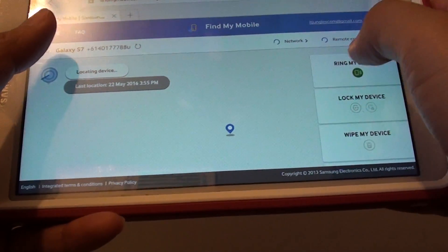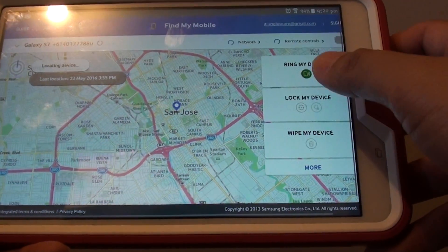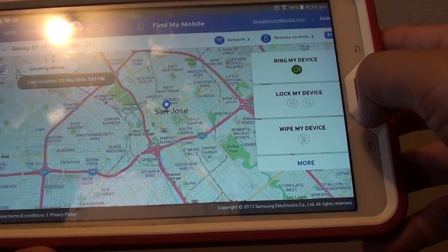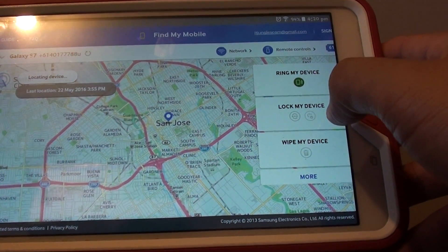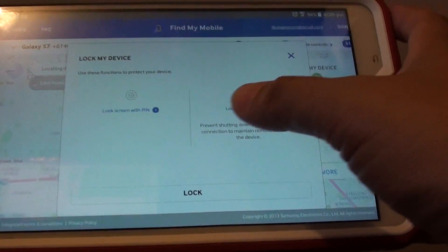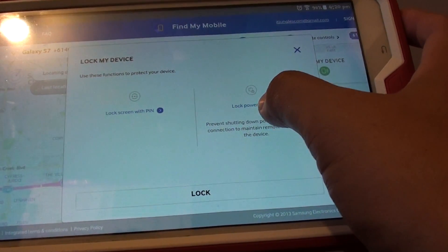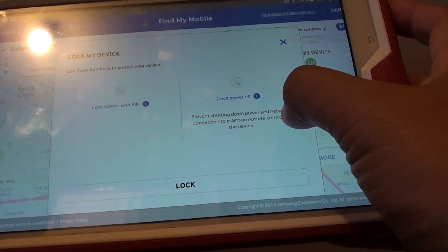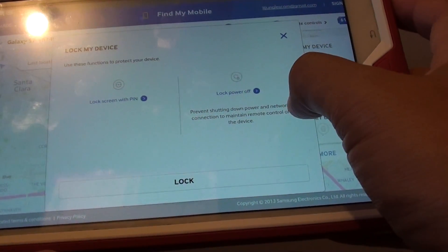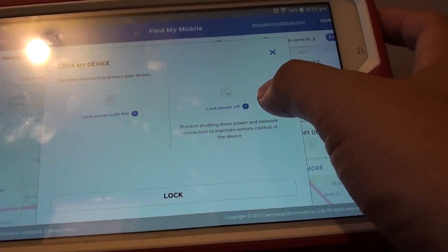Once you sign in with the username and password, you should see on the right-hand side there are some options, and one of the options is to lock my device — so tap on that. Here you can lock the screen with a pin, so tap on lock, or you can lock power off — to prevent shutting down the power and network connections to maintain remote control of the device.